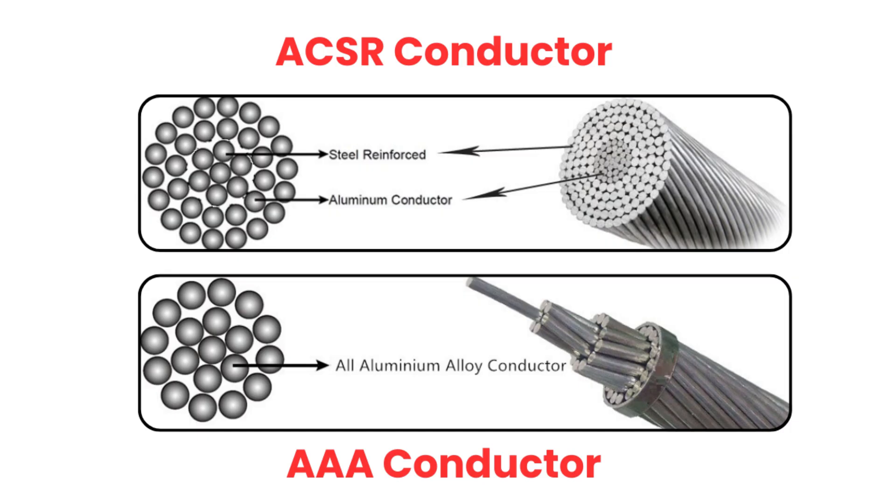Here's a question for you: which conductor do you think is more efficient for long-distance transmission — ACSR or AAAC? Let me know your answer in the comments.